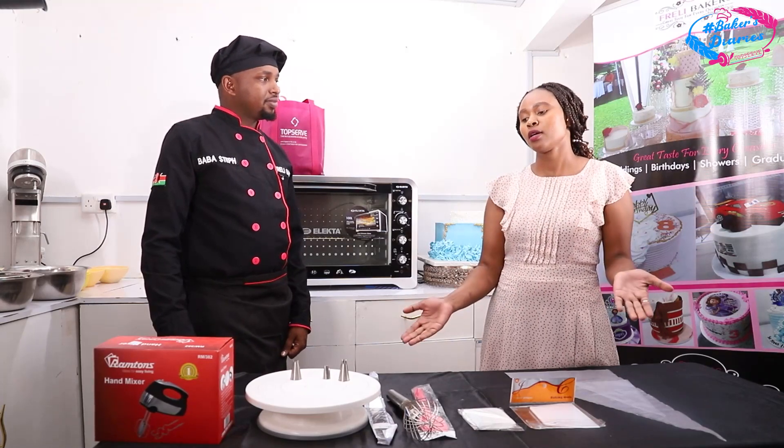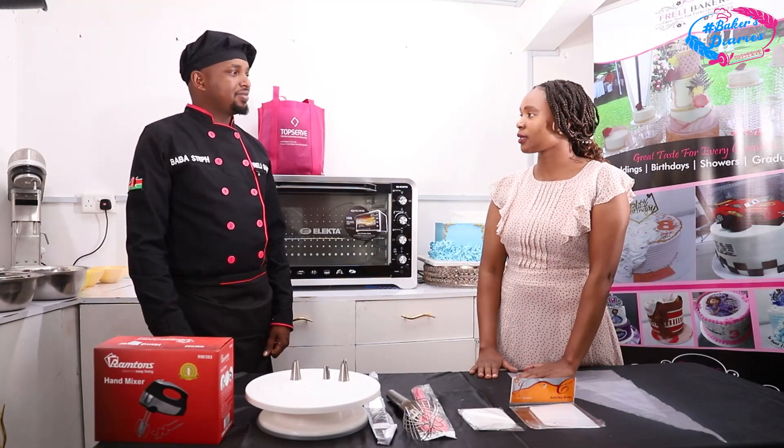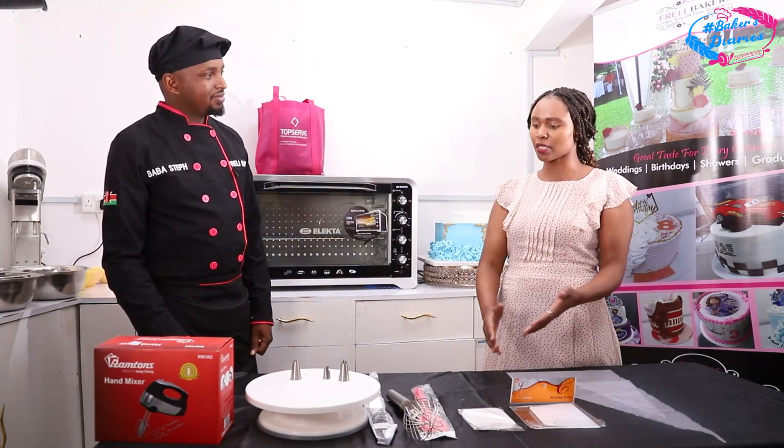Welcome back. We are at the Friendly Bakers workshop and we'll see what they have prepared for us today and check through some of the things we can see here.